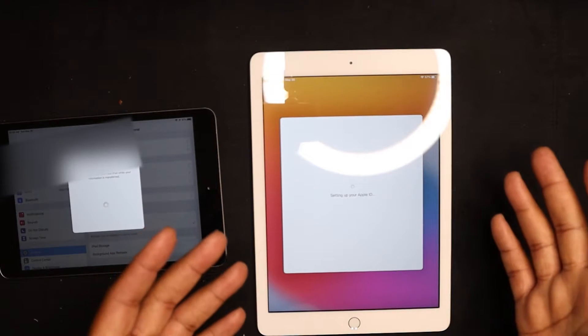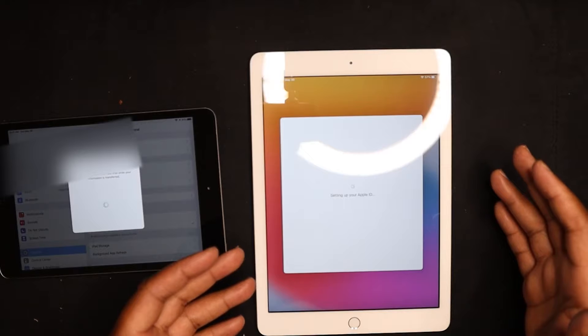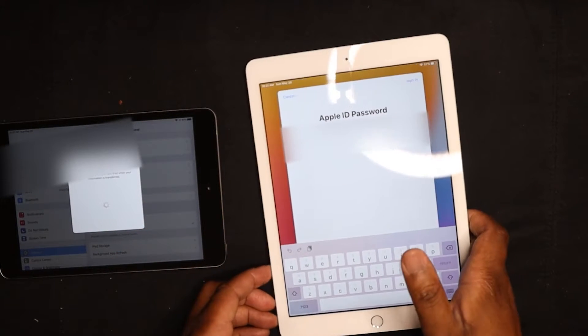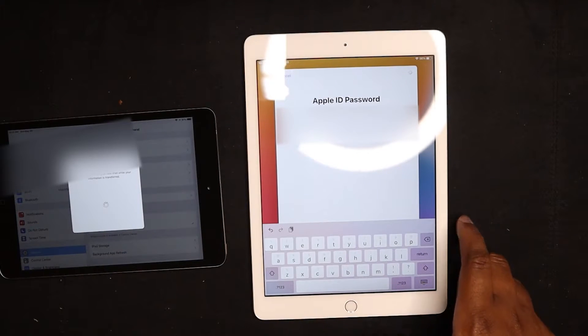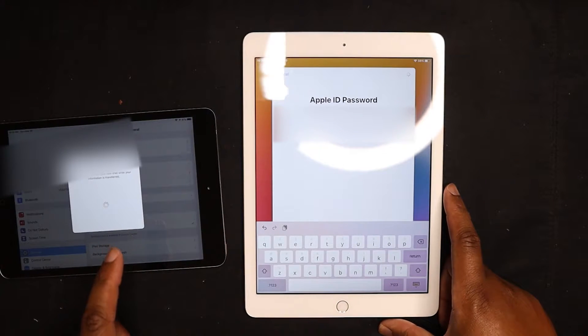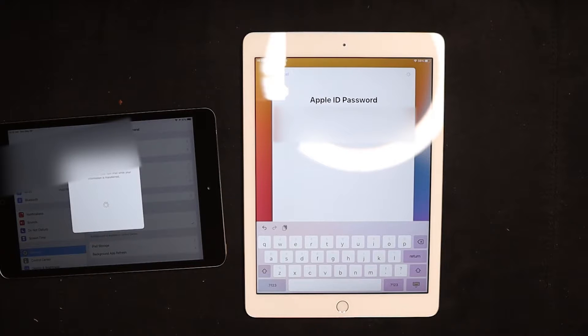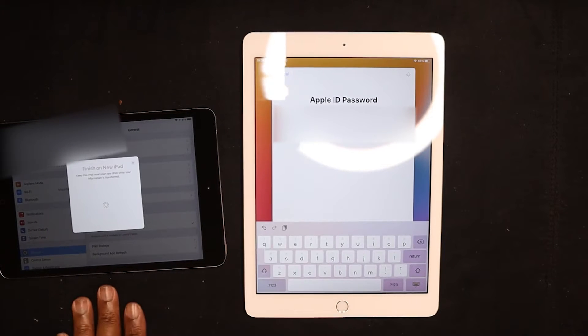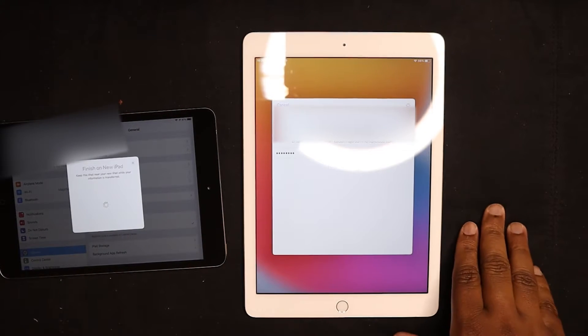I don't want to use a passcode — this is being set up for my son and there's nothing here we're worried about locking down too much. The only thing needed is the Apple ID, which I know. This is already infinitely faster than what I've been dealing with — typing in his password on the old one was an act of congress because the keyboard was lagging.